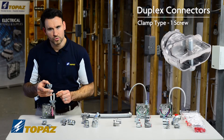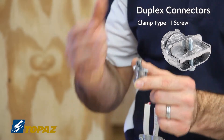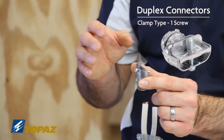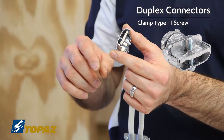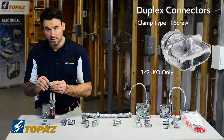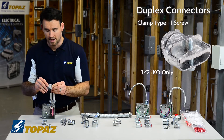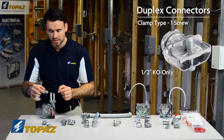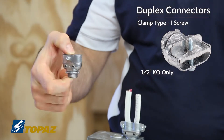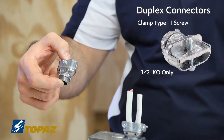The single screw clamp type duplex connector is utilized to take two flex MC cables or armored cables and insert them into this connector using a half inch knockout. This is a space saving connector which allows you to fit double the amount of cables into one knockout. This particular connector is minimum half inch knockout and maximum half inch, so it cannot be used in any other application.